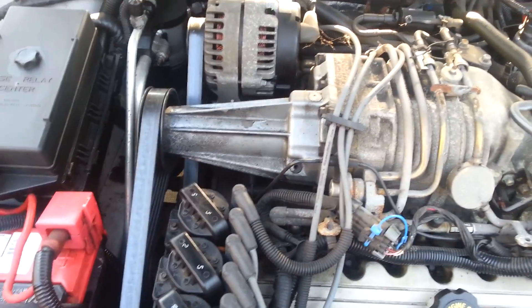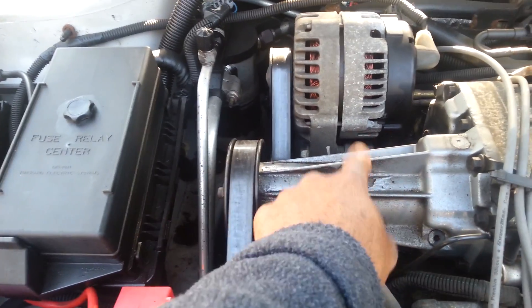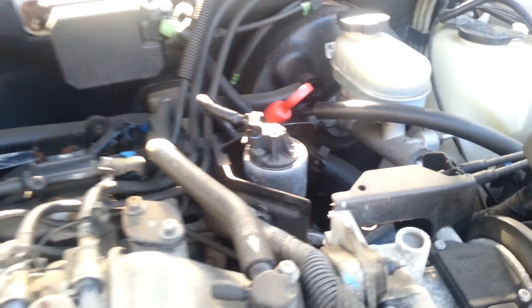If you've got a 3800 without the supercharger — just a regular base 3800 — the PCV valve is going to sit where the supercharger is. But I have a supercharger, so my PCV valve isn't there. I was looking online and found a half-assed video that barely showed where it was. If you have a supercharged 3800, your PCV valve is located right under this thing with the two screws on it — right there. We're going to get to it with a 10 millimeter.